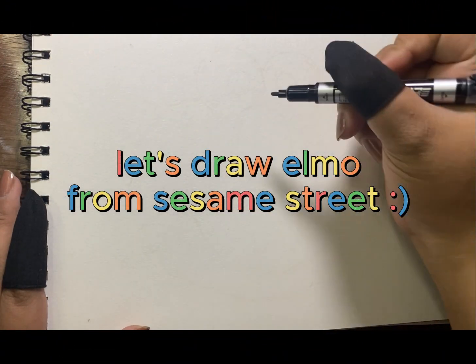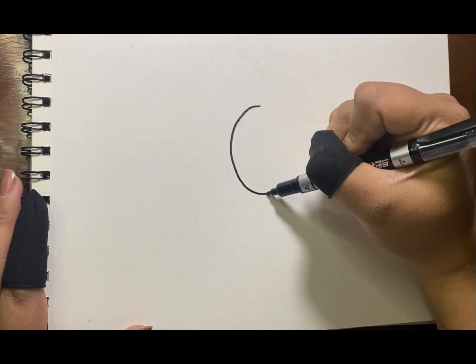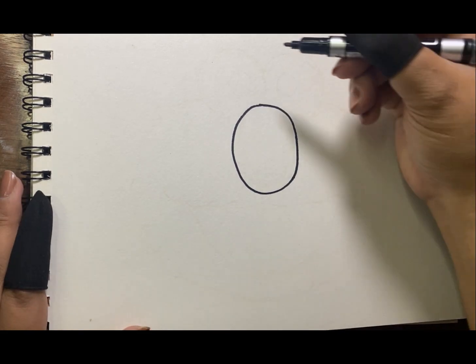Let's draw Elmo from Sesame Street. First, we will draw an oval shape for his nose.